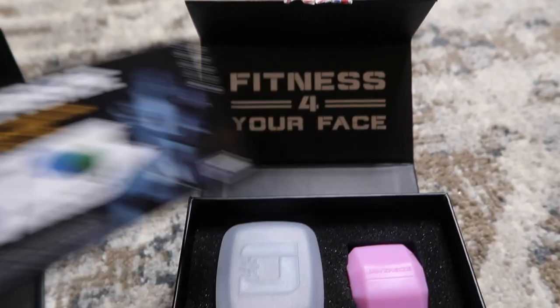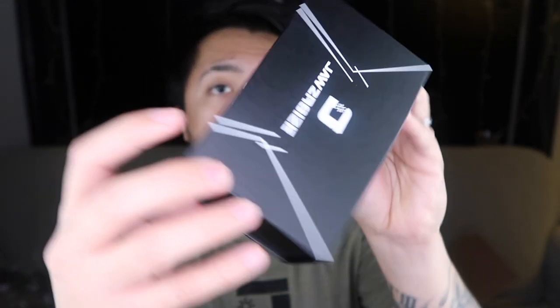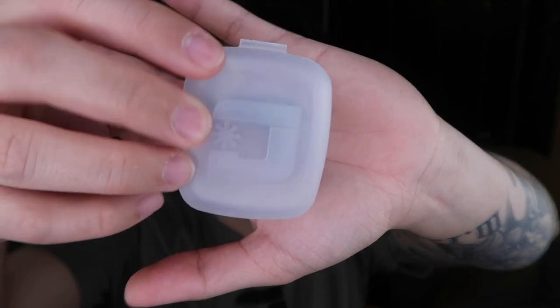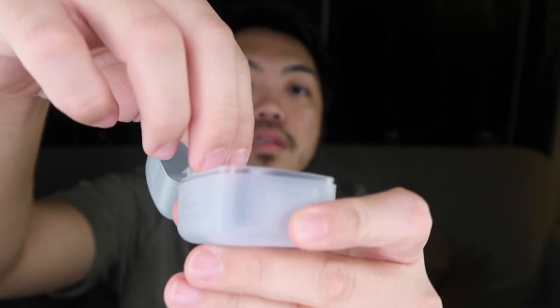Alright, let me just show you the box first. Here's the box that they sent. Let's start with this one, which is the beginner pop and go. Here's the box — ta-da! Fitness for your face. And here's the instructions. So this one is the beginner or level one. It comes with a case and a strap or lanyard. All you've got to do is find the word that says 'top' and place it in between your top and bottom teeth. Do this at least five minutes a day, and after a week I suggest you try the next level, which is the green one, which I'll be showing a little bit later.